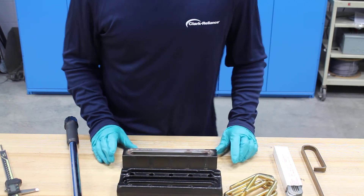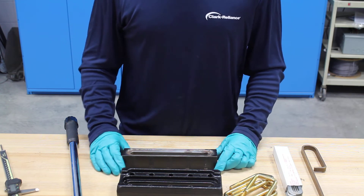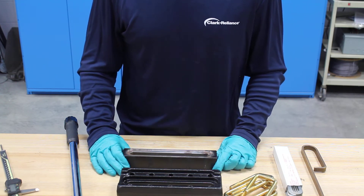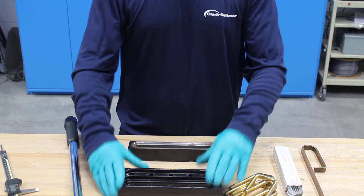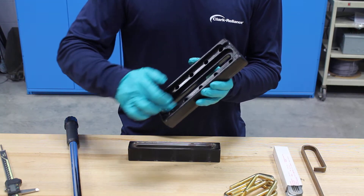We don't ever recommend welding or sandblasting on the sealing surface of the chamber. The gasket surface flatness must be maintained within 0.002 inches, and all that's outlined in our IOM. You also want to repeat that process for the recessed surface of the cover.